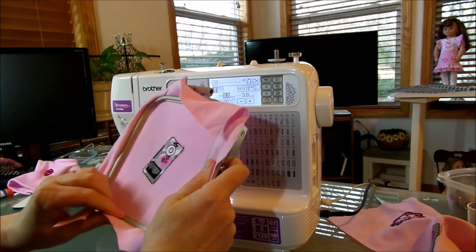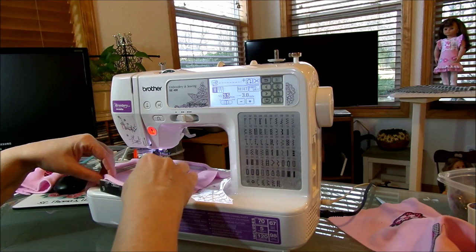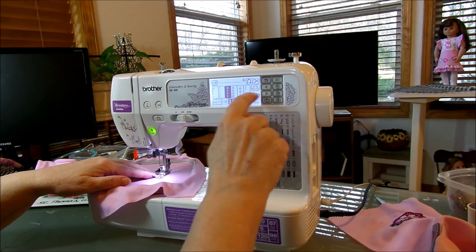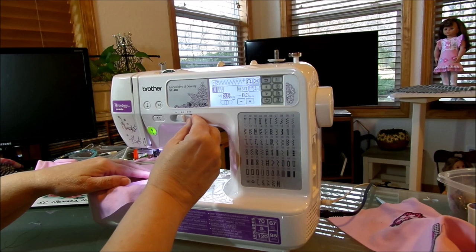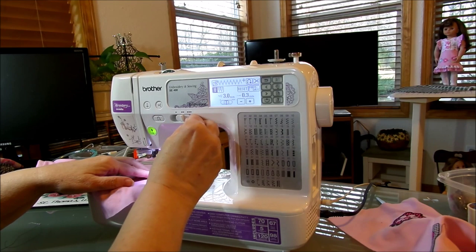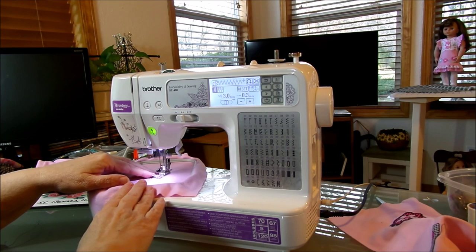This may be a complete failure, but it may not be — we shall soon see. Let's go back to where we were on the zigzag. I think I was at point three or point four... I think I was 3.0 width, and the length — was it 2.5? Nope, I was 3.0. We'll just stay there; if not, we'll just go over that last one we did. Okay, now we're just going to finish up.